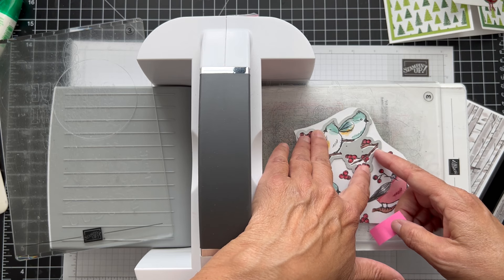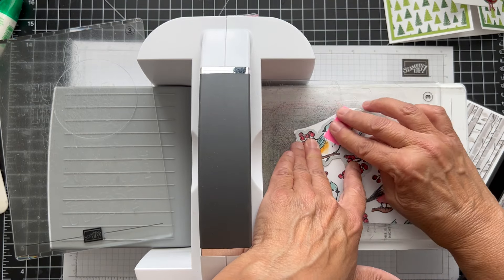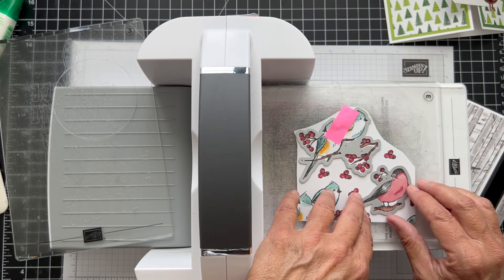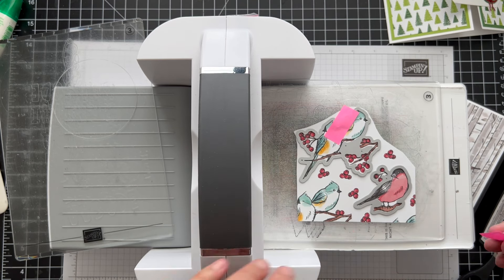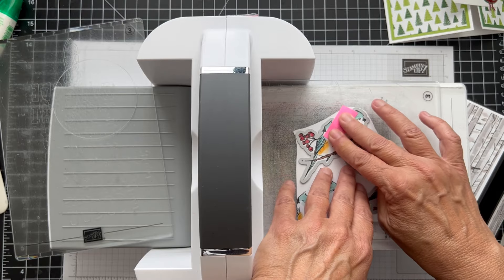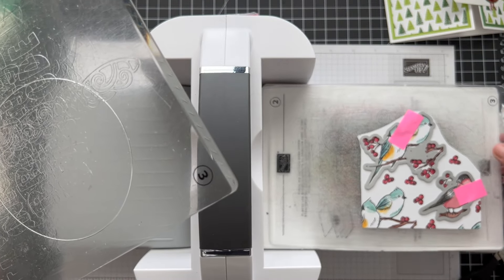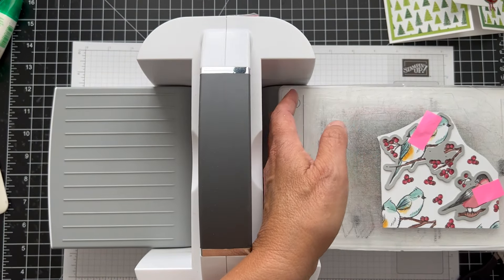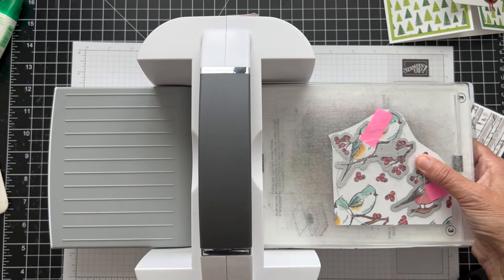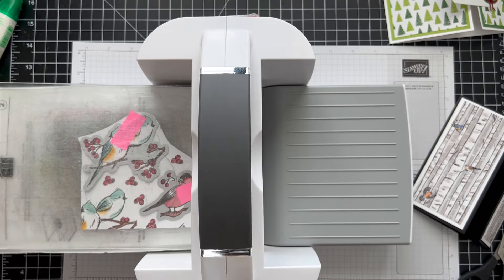I'm going to tape it down so it doesn't shift. Sometimes if the other die is too close I'll do it in two separate passes — we'll see how it looks; I don't want them crashing into each other. This other bird is going right here. When I put my plates down, I have my number one, my number two, and a cutting plate. I like to have my top plate sit over it a little bit — it makes it go in easier, not hitting the full thickness all at once when you first start running it through. That's just a little tip I learned.